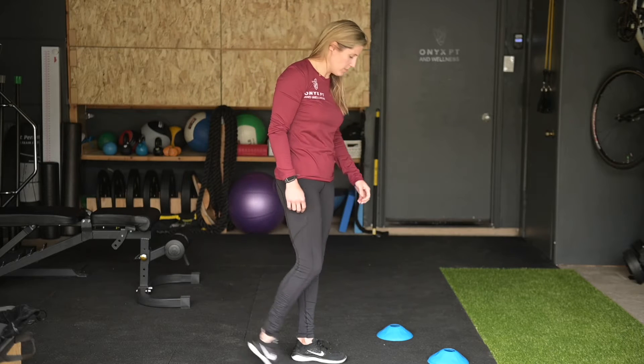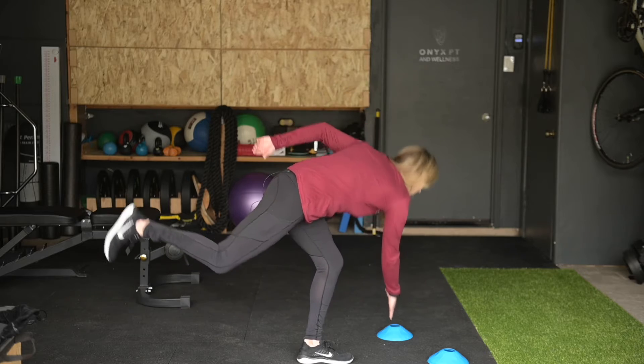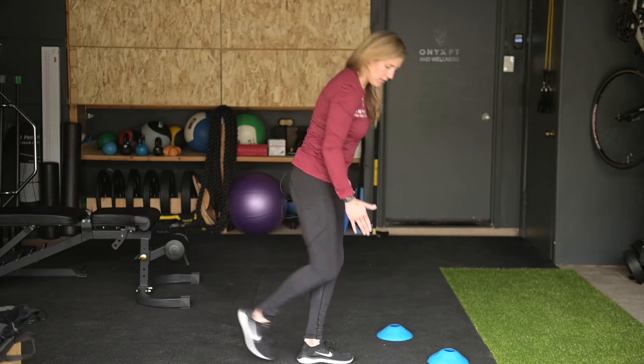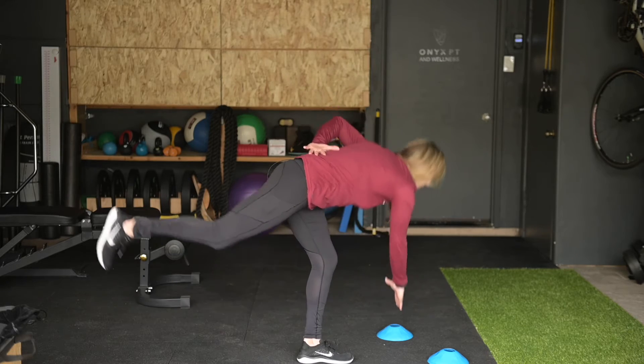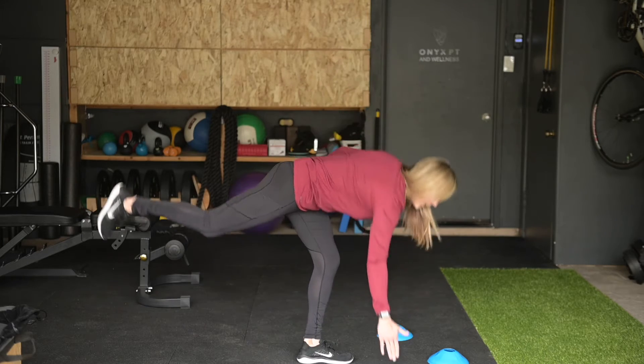This is your three-way single leg RDL. Stand strong in a planted leg, reach to the outside, reach forward, and reach inside. Keep a nice flat back, hinge at your hips, and a nice soft bend in the planted leg.